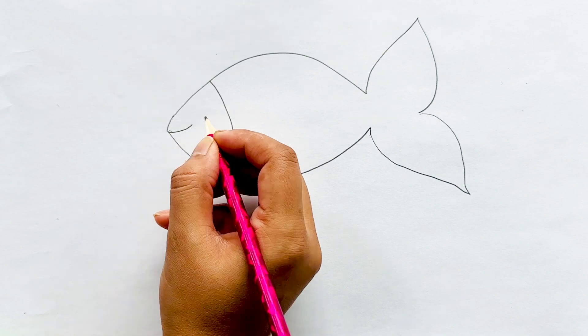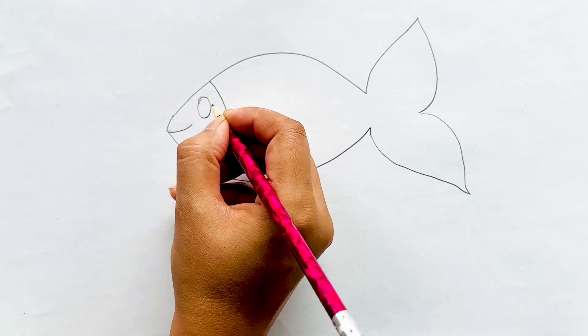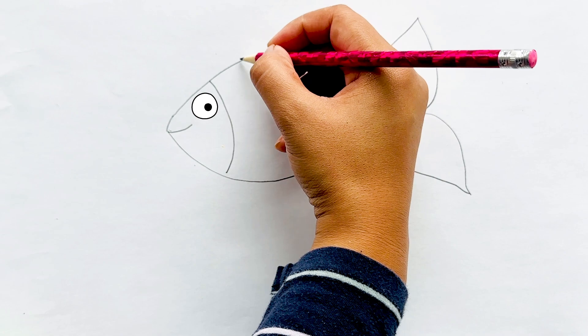Now let's make her face and her eyes. Now we make her fins.